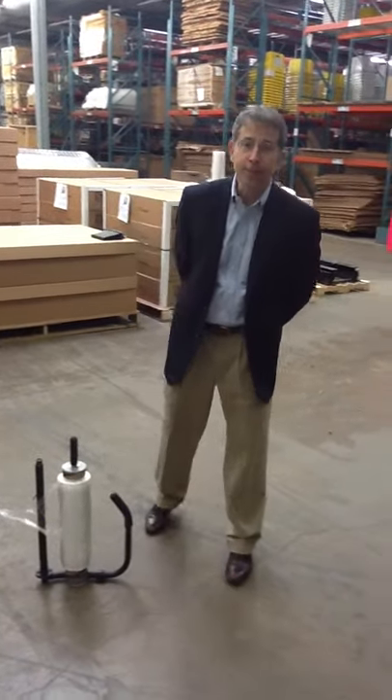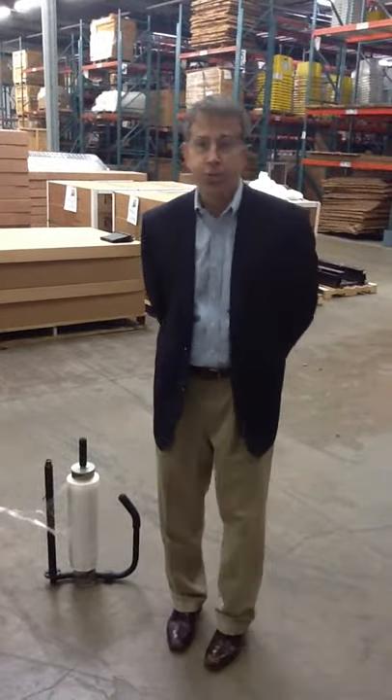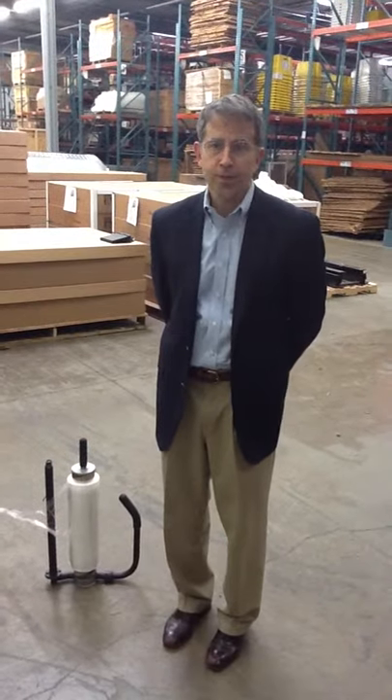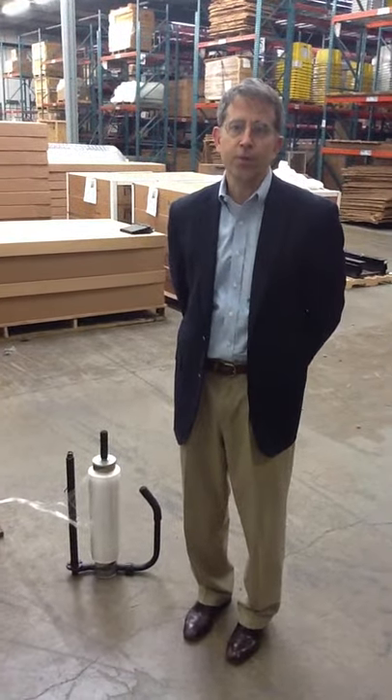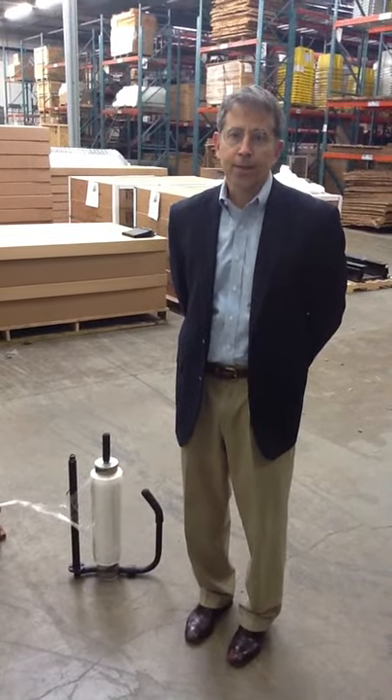Good afternoon. Today we are looking at our EP-890 stretch film roper device. This device, made in the USA, allows you to quickly and easily stretch film and then rope your pallet as you desire.